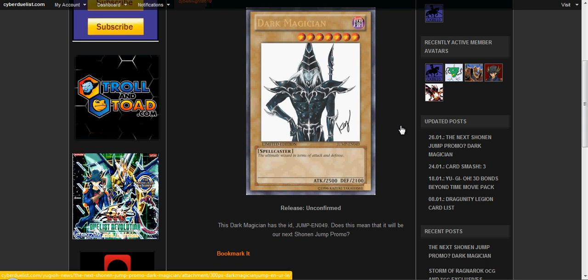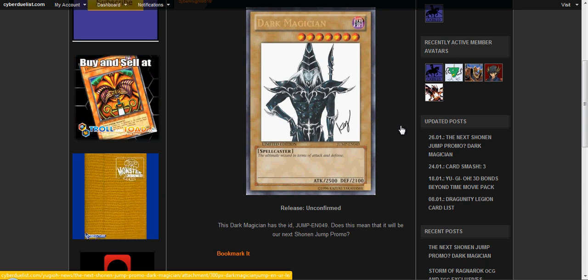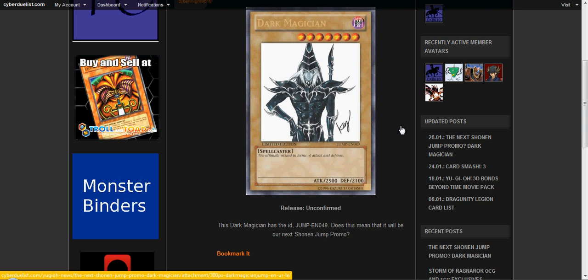I know they got Dark Magician Girl, and we didn't get that. It has the same little saying under there — the Ultimate Wizard, Returns — Attack and Defense. Same Attack and Defense, just different artwork. It's the only thing that's different about it, which is pretty cool.